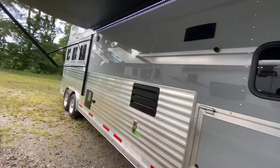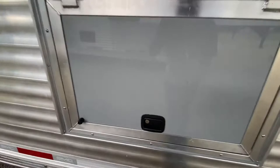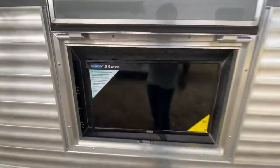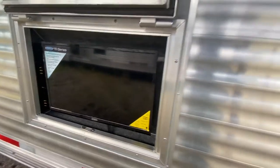This one's a three horse with a collapsible rear tack. We want to show you this — it's a really cool option. It's an outdoor television. That's another really cool option for your Laramie Edition trailer.